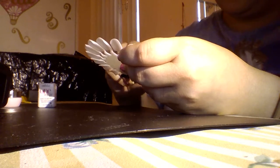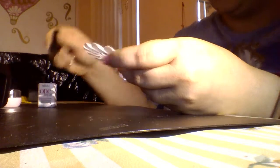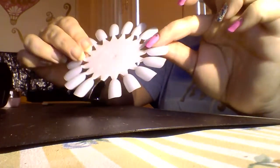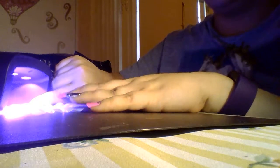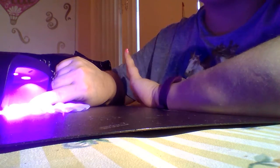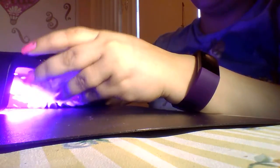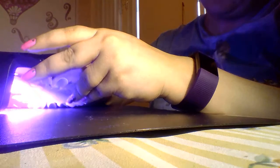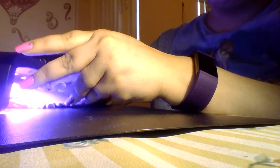I'm just going to go ahead and paint a thin coat of this. Remember with gel you always want to go thin and do more layers so that it cures properly. I just have one quick coat on here and I'll put my hand inside my lamp to make sure it cures. I usually cure mine a little bit longer than necessary just to make sure it cures perfectly through. I do like to tilt my nail, especially on the first layer, to make sure I get all the sides.